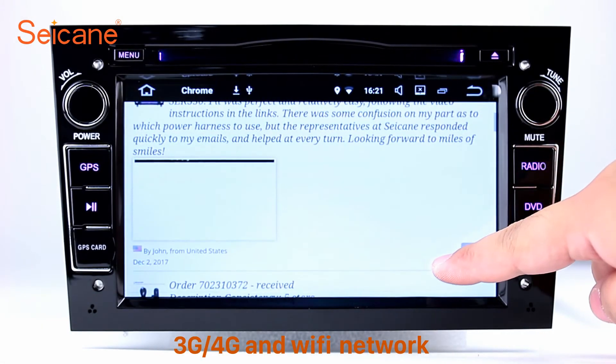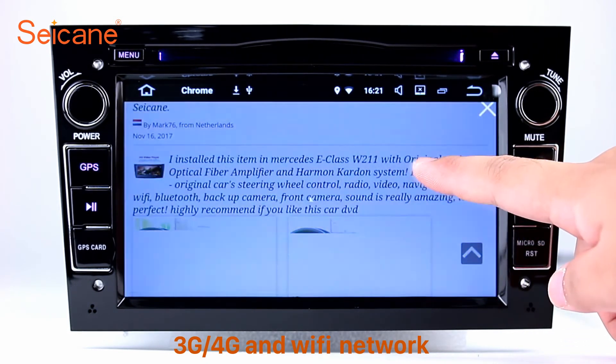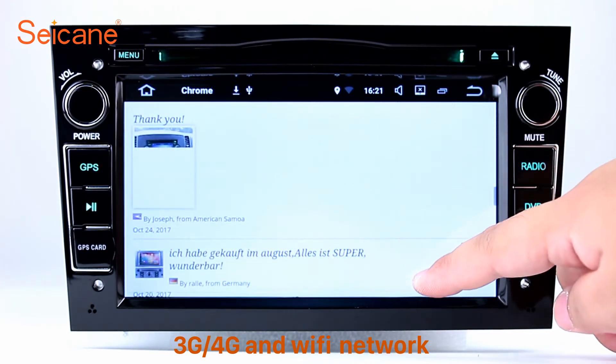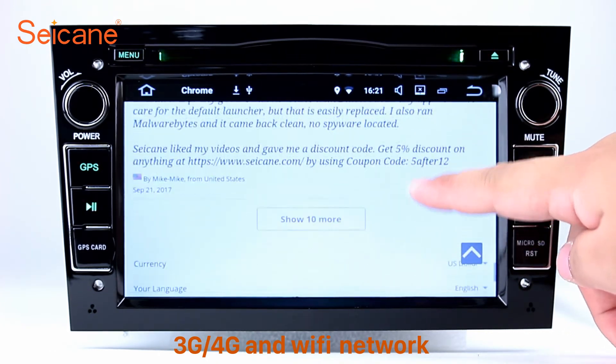Wi-Fi. Surf the internet with the Wi-Fi function. You can set a Wi-Fi hotspot on your cell phone and connect this unit to your phone. Then you can enjoy online services as you like. Here's the webpage of Seicane.com from happy customers.